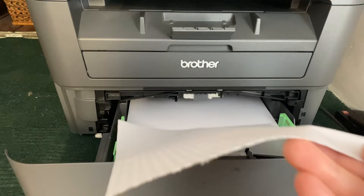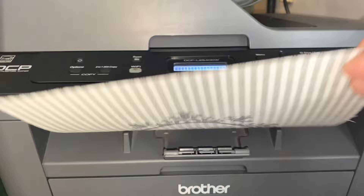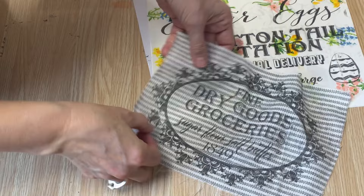We're going to load this into the printer — it feeds and prints from this way — and we're going to hit print. Then you just have to peel the fabric off the paper and you have a perfect graphic on a piece of fabric that you can use on any of your DIY projects.